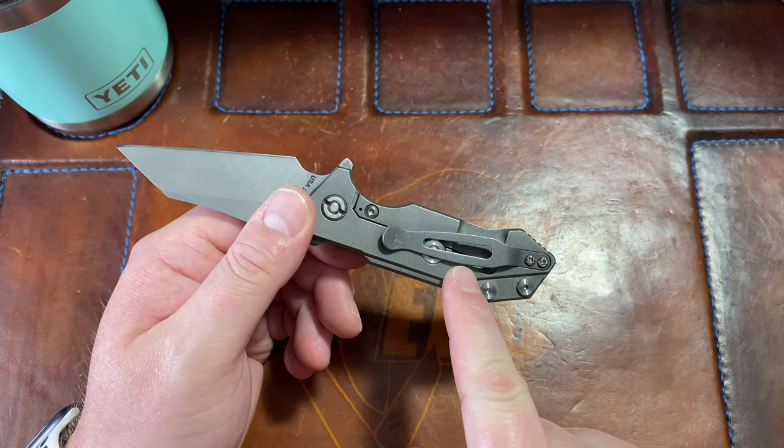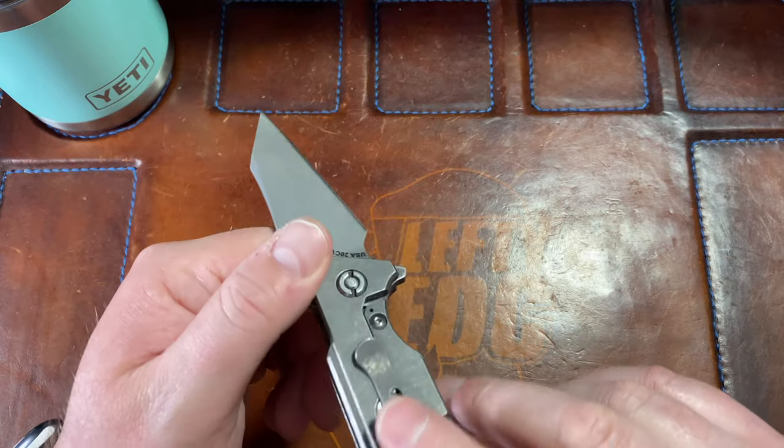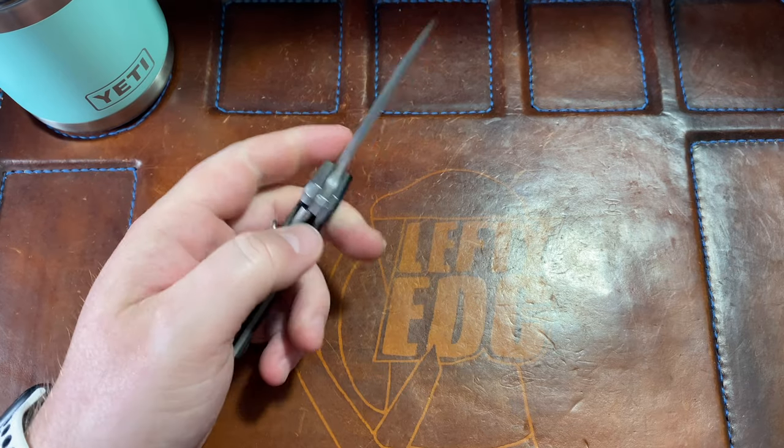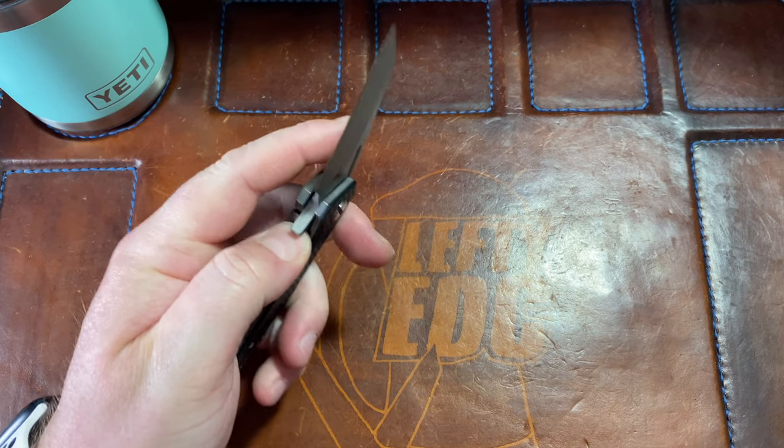It is a tip-up carry only — tip-down... Jesus, tip-down carry? Are you kidding me? I just noticed it has a little bit of lock stick sometimes.